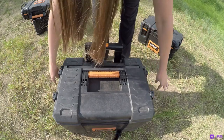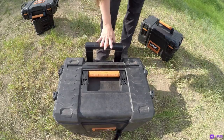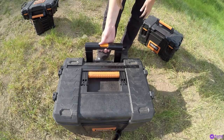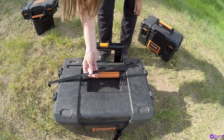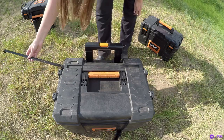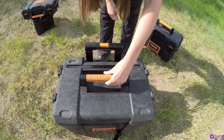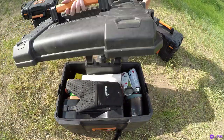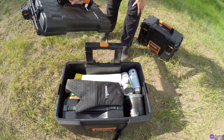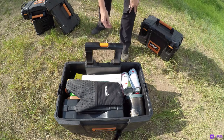Now we'll take a look at the bottom box — the largest, which has wheels and a handle. This is as far down as the handle goes, but it doesn't really get in the way. This is where the bar stores to lock all the boxes together. All the handles are rubber for a bit more comfort when you carry them. The large box lid removes completely, so we'll set that to the side.